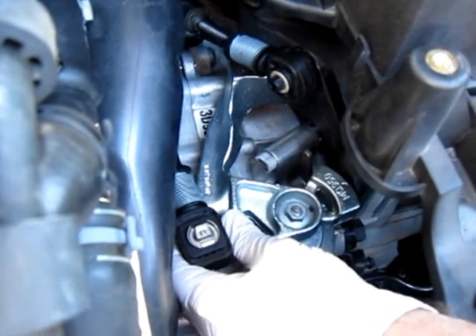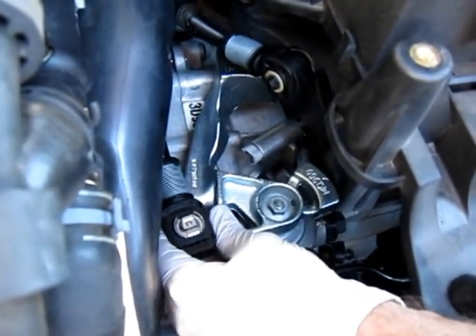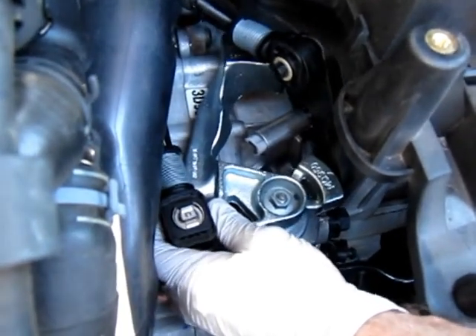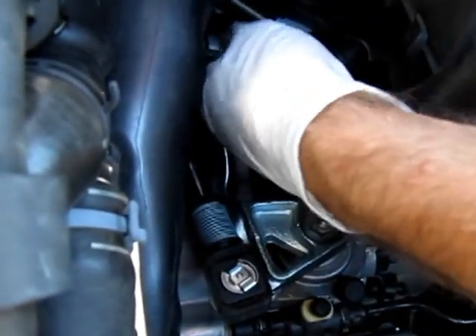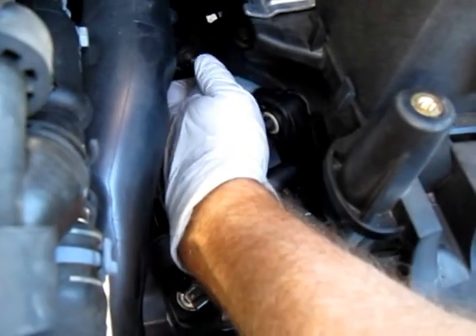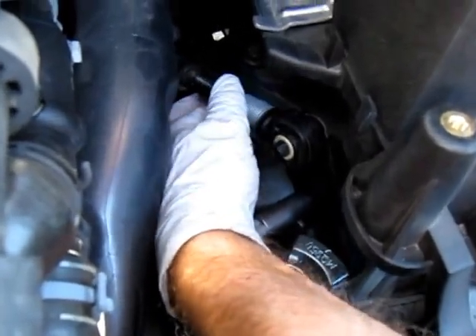To do this shifter alignment without the locking pin, we're going to go down about a quarter of an inch and we're going to rotate it counter-clockwise. After we do that, we're going to push down on the chrome weight — on the chrome front-to-back bracket — and then we're going to release the cable end on the side-to-side, which is the upper cable end.